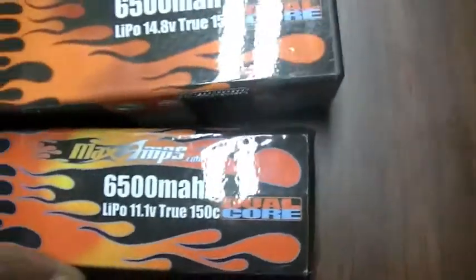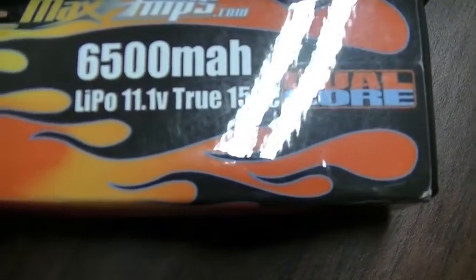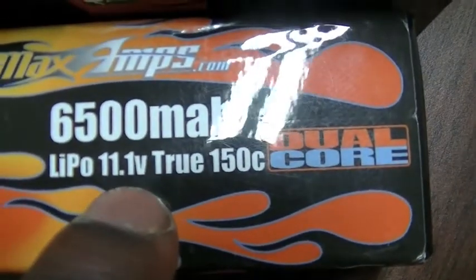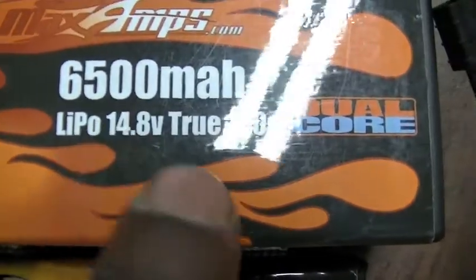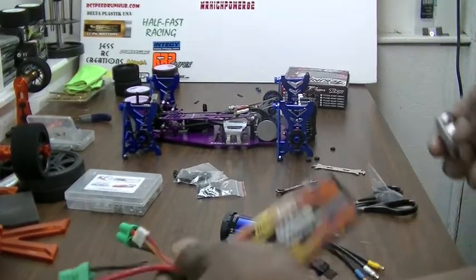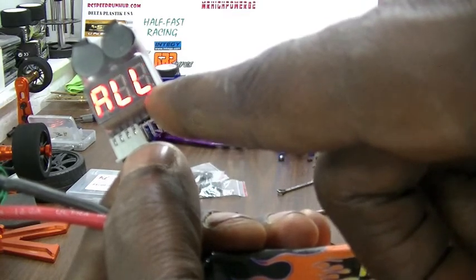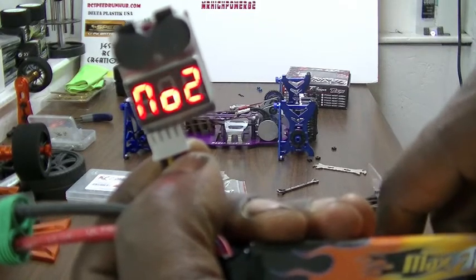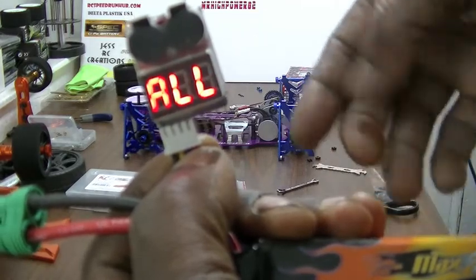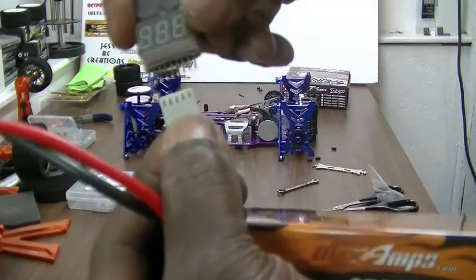I've got two of my MaxAmp batteries to show you. There's nowhere on them that says 4-cell or 3-cell, but here's how you can determine it: if you see 11.1 volts, that's a 3-cell; 14.8 volts is a 4-cell. Also, some guys have these voltage meters — if you plug your voltage meter in, you'll see it says 3-cell, then it tells you cell number 1, number 2, and number 3 and their individual voltages. You can verify by that too.